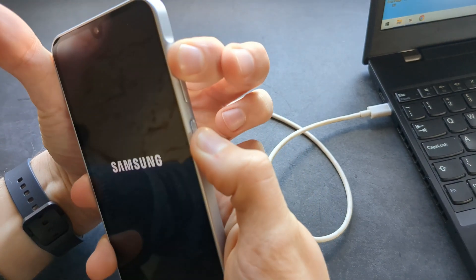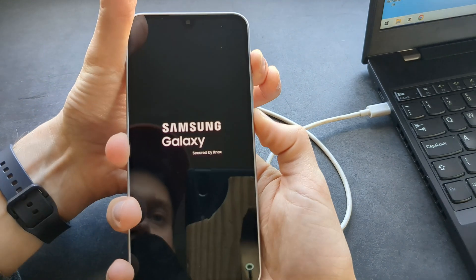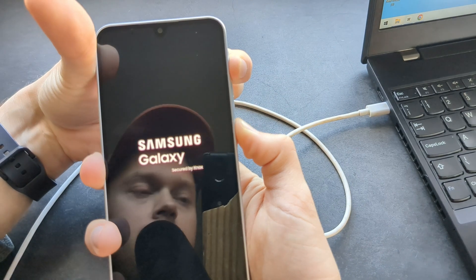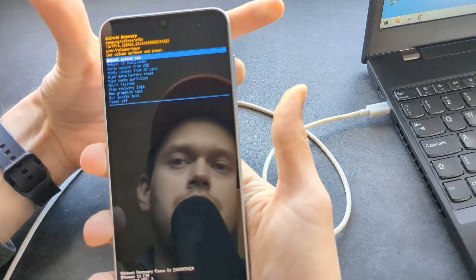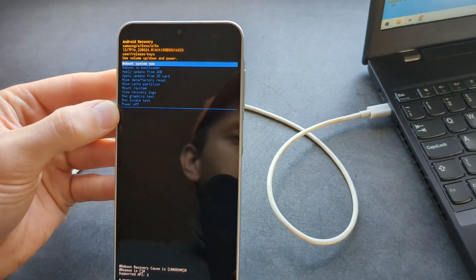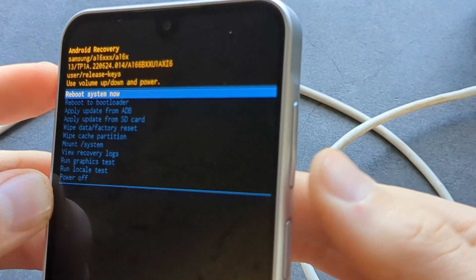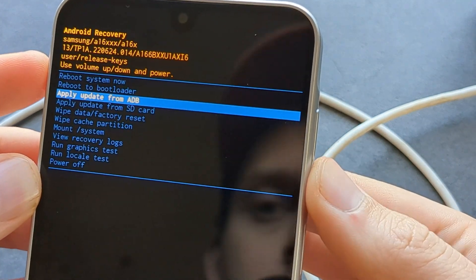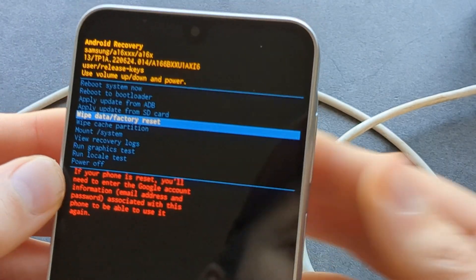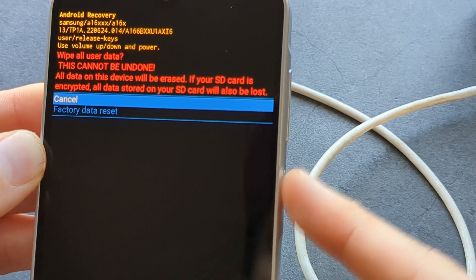It shut down, and then I switched to holding the volume up and the power button. Keep holding both — volume up and power. Keep holding and, as you can see, it booted up into this menu. Now use your volume buttons on the side to cycle down to 'Wipe Data / Factory Reset' and press the power button to confirm.